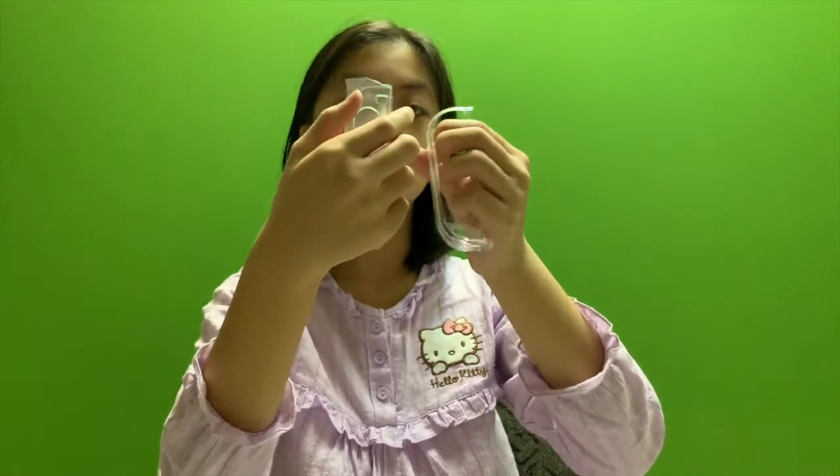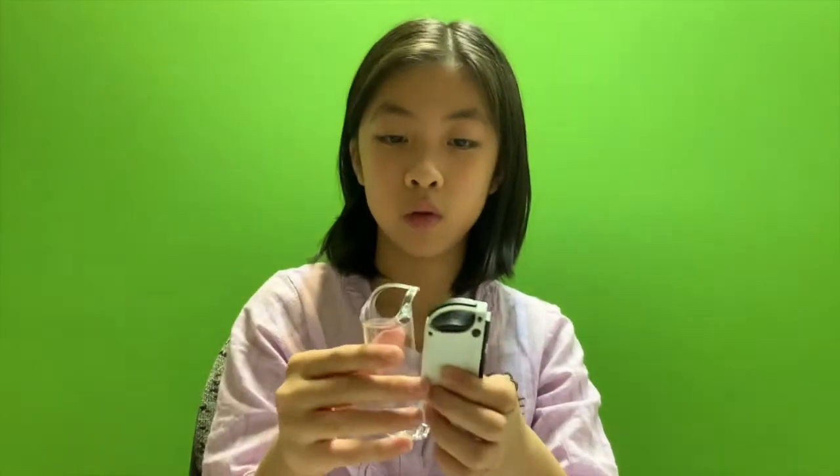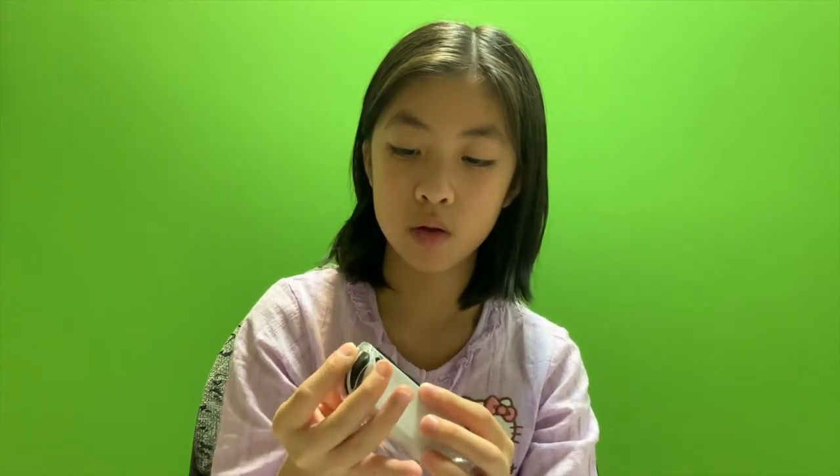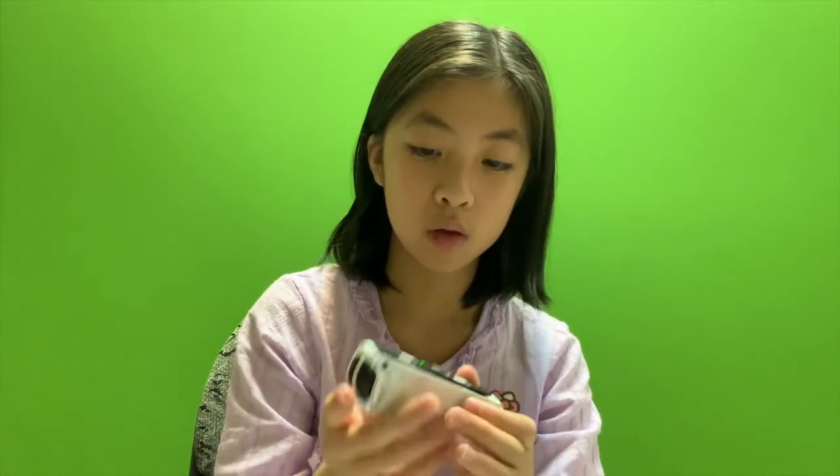There's two pieces. How does it stick on? Let me test - slide it in like that. Crystal! And this one - crystal.